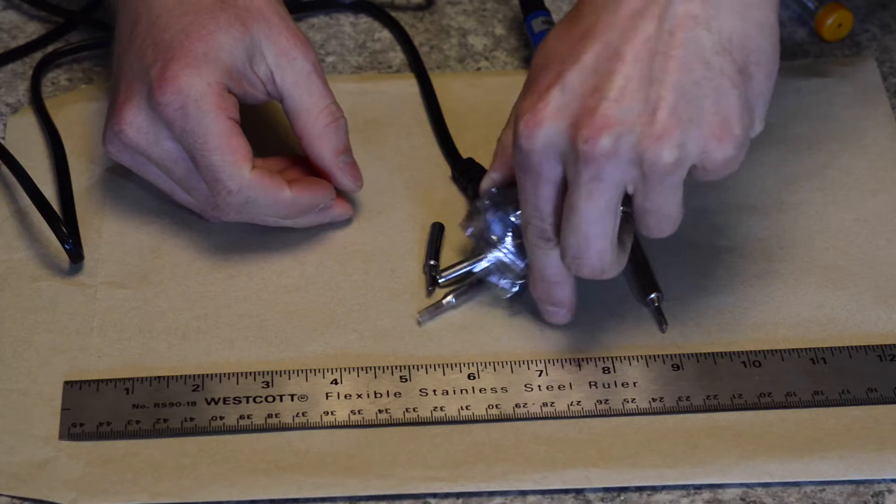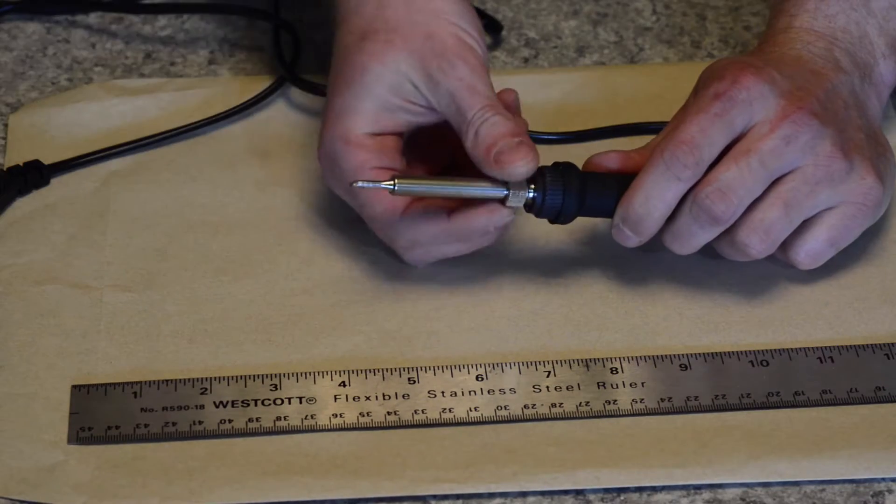Welcome back. In this video, I'm going to show you how to make an inexpensive heat-sealing iron to bond your heat-sealable fabric.